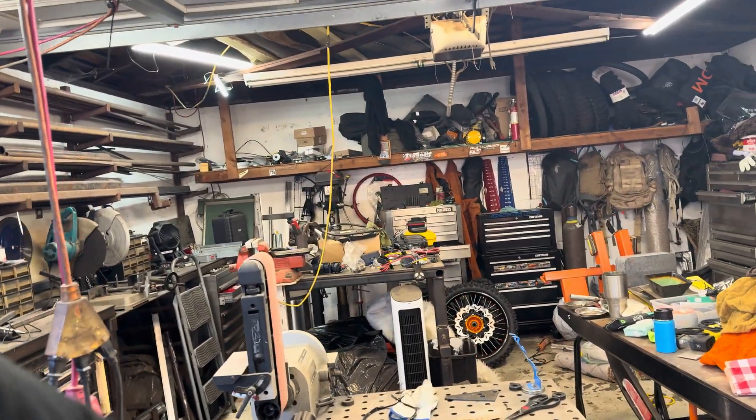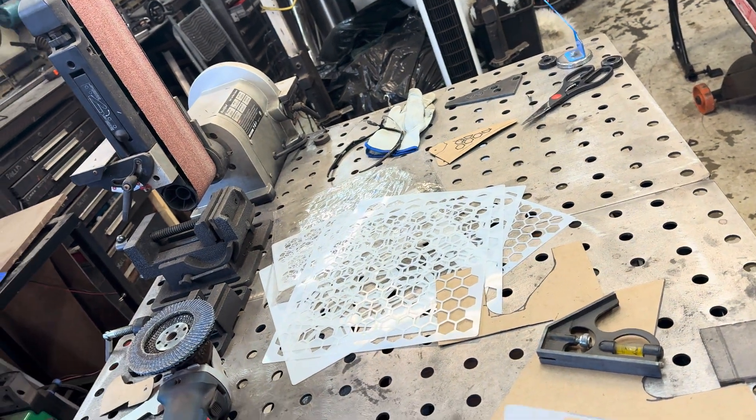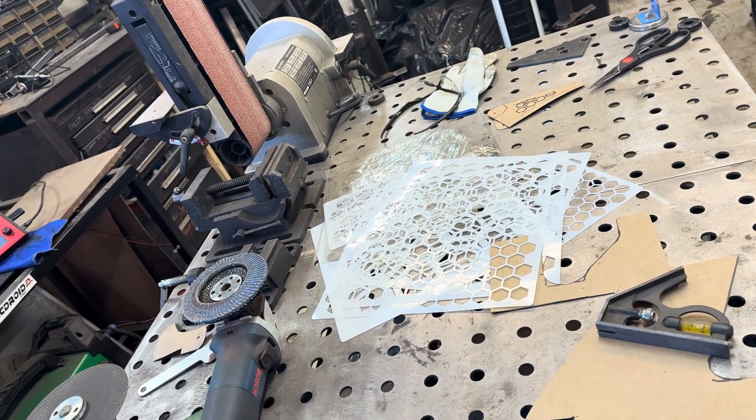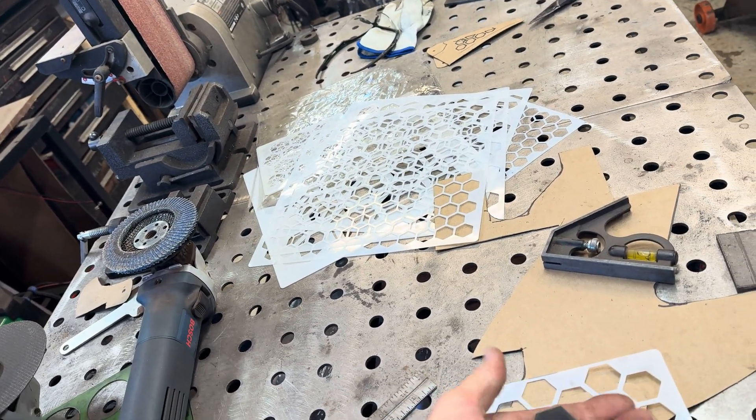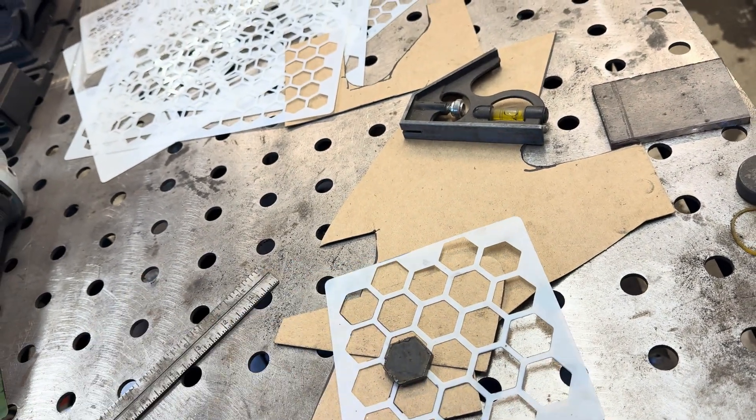Hi, I'm Tim Roble and welcome to another episode of Adventure Athlete. Today I'm working on the next level of my parts. On yesterday's video I did a couple of cutouts of these hex patterns that turned out super nice and I'm happy with that process.